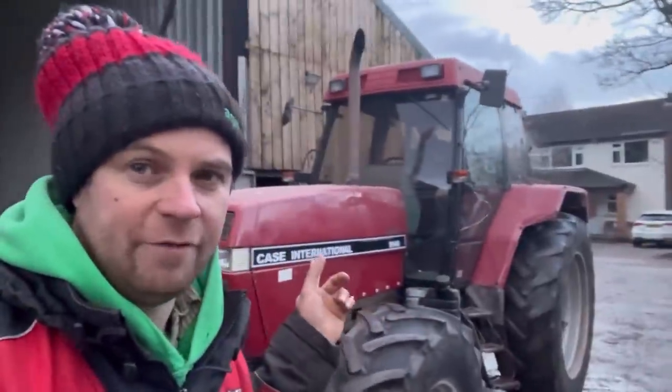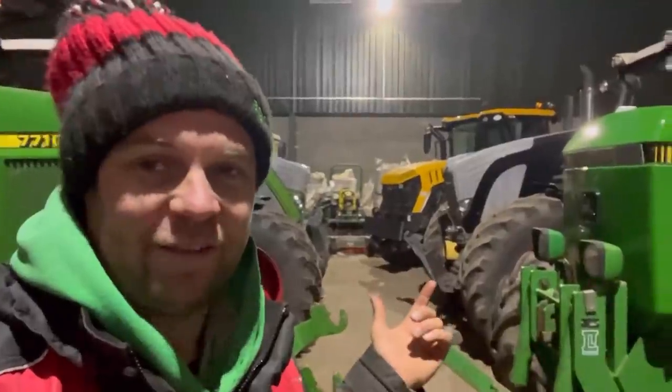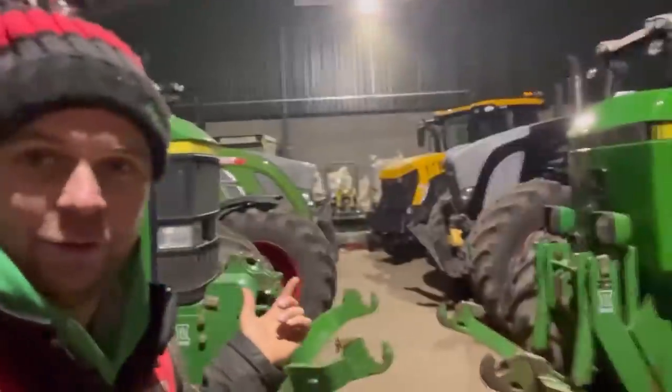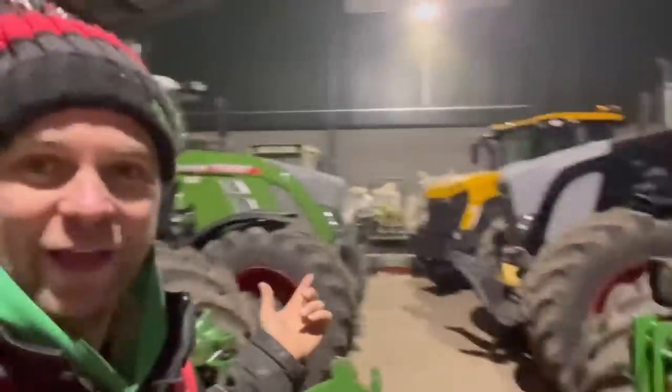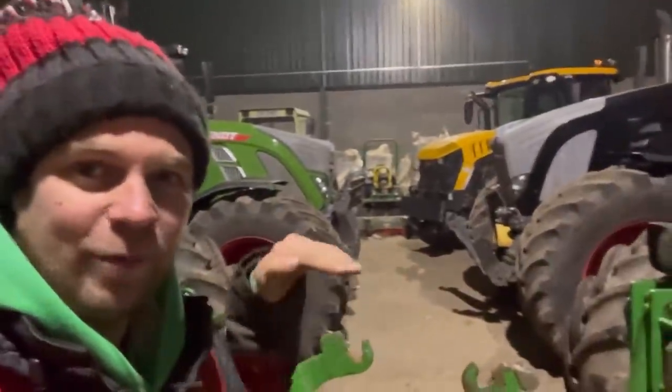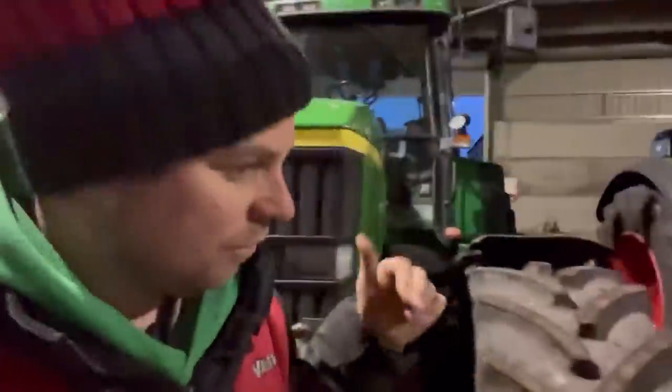We tried the 5140 on it and now we're going to put the 1455 on it and try that. We'll find out tomorrow. Just putting the tractors away — I think they look pretty cool nose to nose, the two John Deeres and the two Fendt. Just need to turn the MB track. Rob is just bringing the 1455 in — can you hear it?